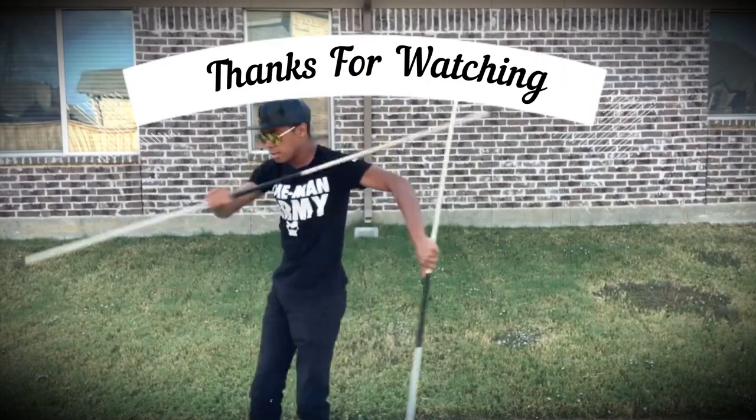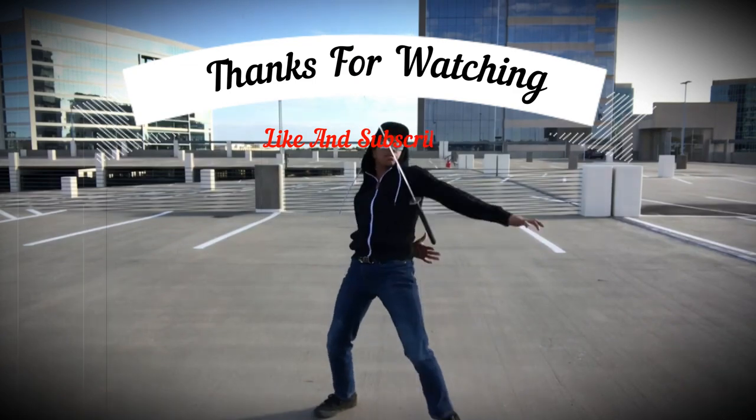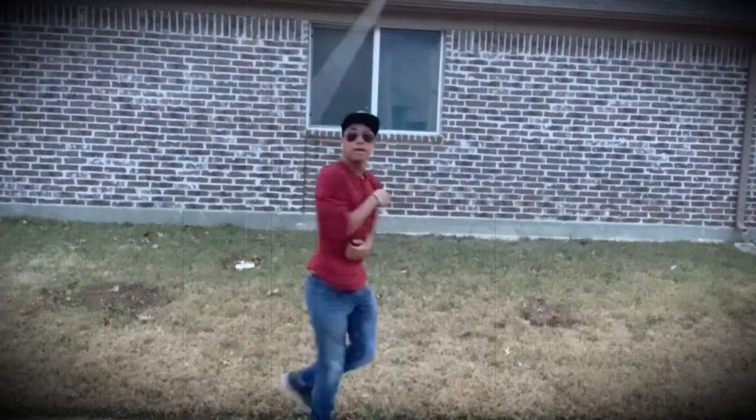If you liked this video, you might also like the Ty Lee chi blocking video — so click it on your screen right now.